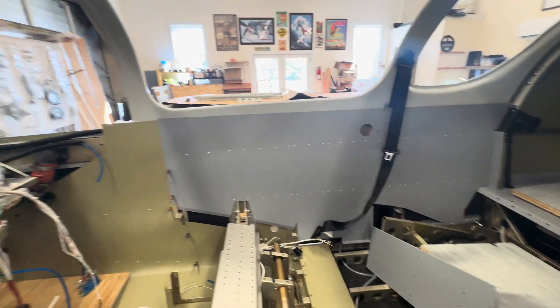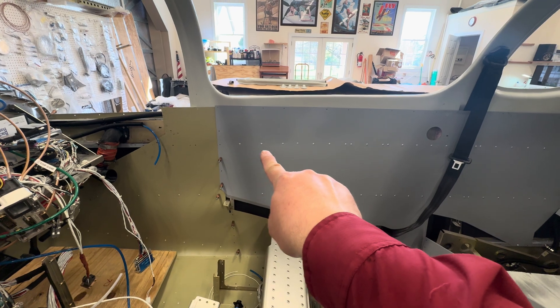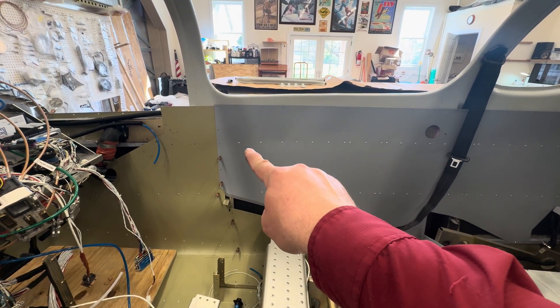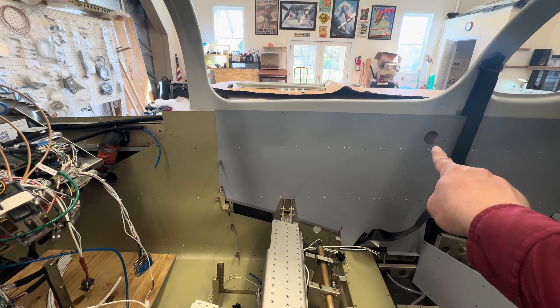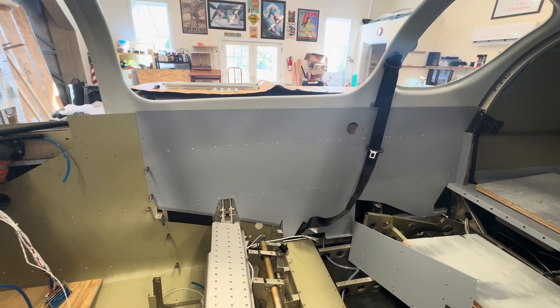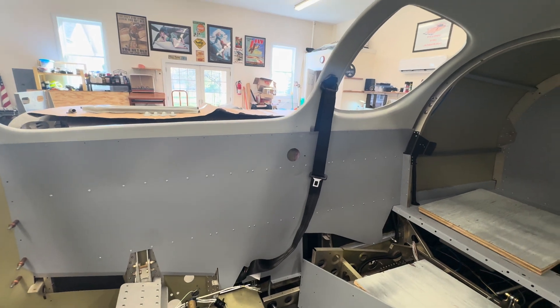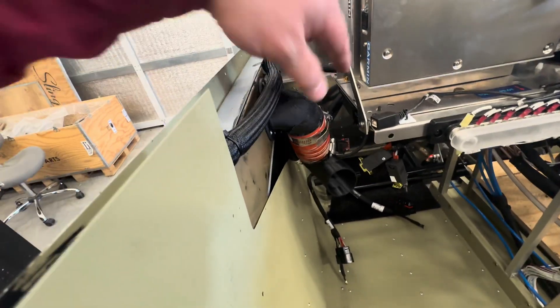I also put in the side panels. When I put these in, I put some Sikaflex along this rib so that it would seal up that air channel going back to that vent. I did some testing with my shop vac on blower mode reversed, and it does blow pretty good out this hole — not great, but it does have some airflow. I'm not sure how my shop vac on blower mode compares to the air coming in through here in flight.